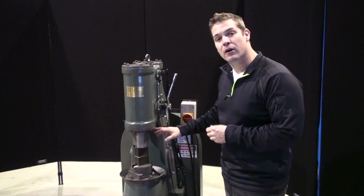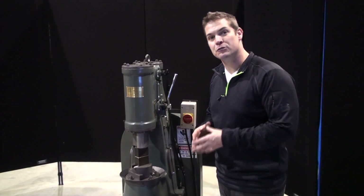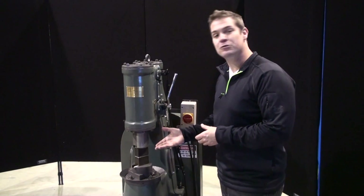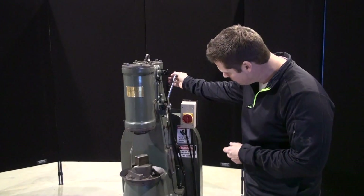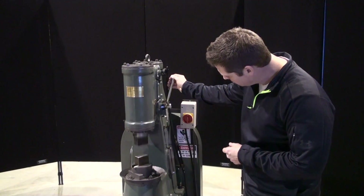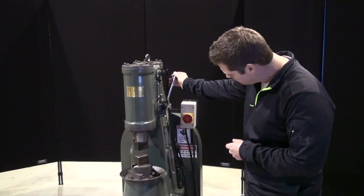Now that we've tightened up all the stuffing box bolts, it's time to fire up the hammer and make sure we're getting good throttle response, good control, and the ram retracts back into the cylinder. I hope this video gave you a good perspective of how the front end of the Anyang hammer works. In our next video we are going to discuss the valve assembly. Thank you for taking the time and watching this video.